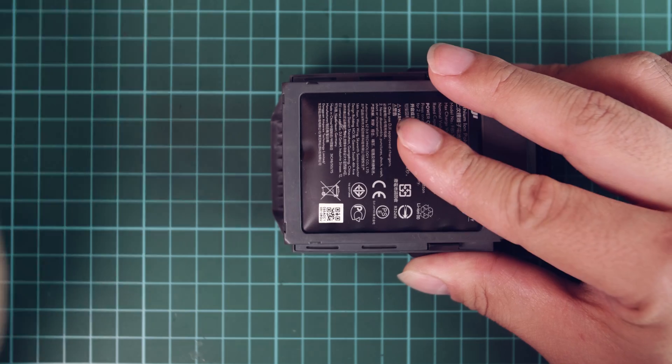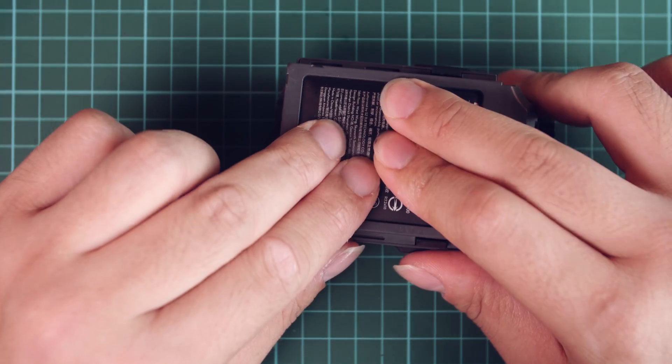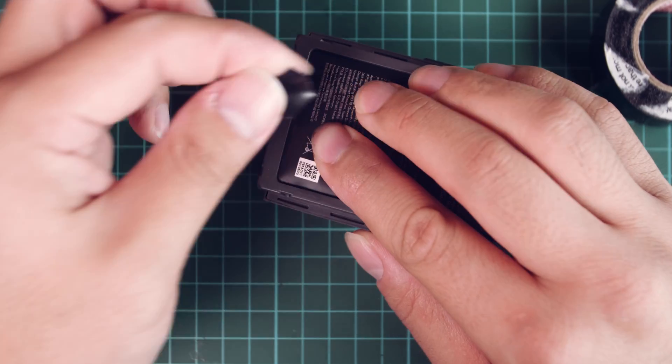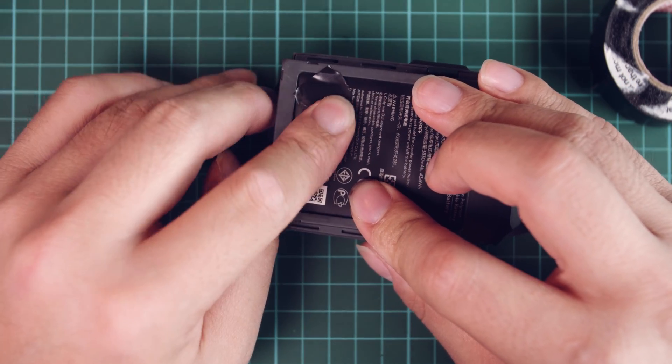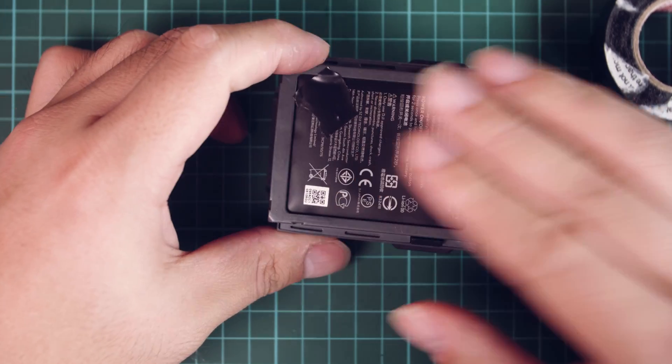And just like that, we're done. The next step is to push out all the gas inside the cell. And now that most of the gas is pushed out, I'll cover the hole with electrical tape. I know I could probably do a better job pasting the tape, but I'm going to replace these batteries anyway, so I don't really care.